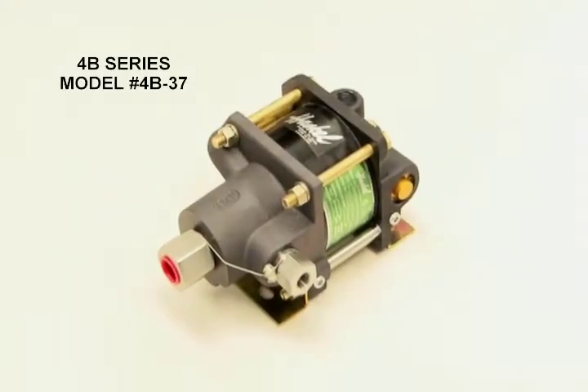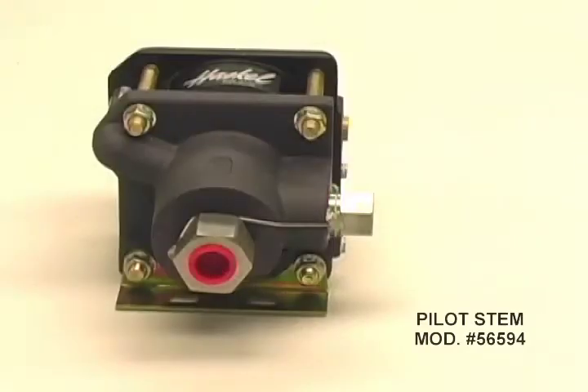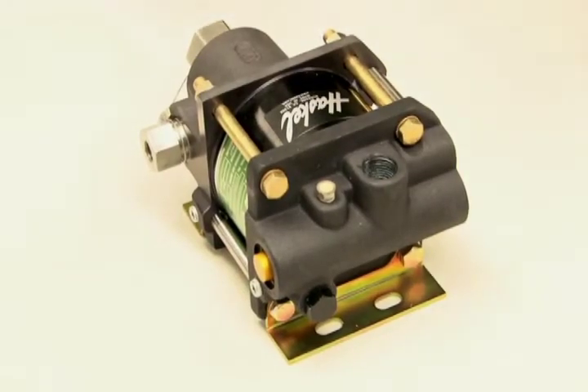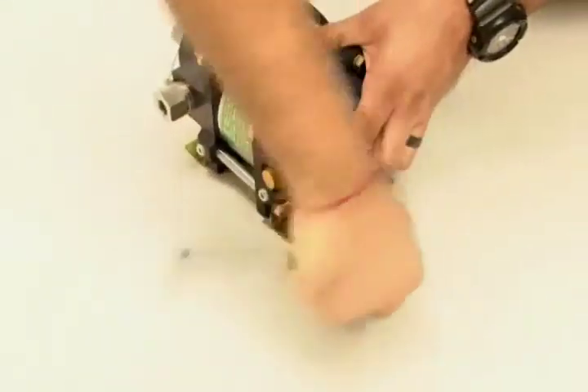This is a 4B series pump, model number 4B-37. For this lesson we will be installing Pilot Stem Mod 56594. Using an 11/16 socket, remove plug number 16510 from the upper air cap to access the Pilot Stem.